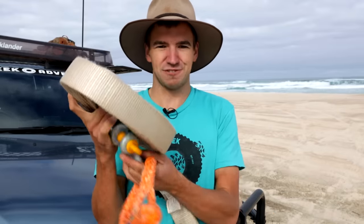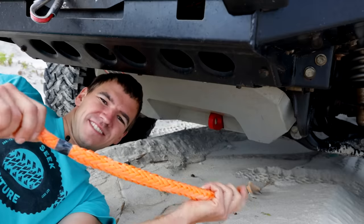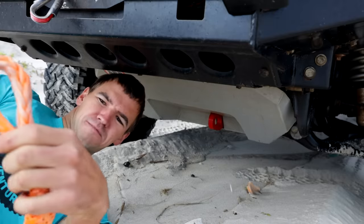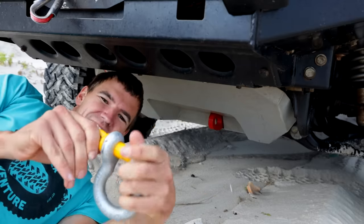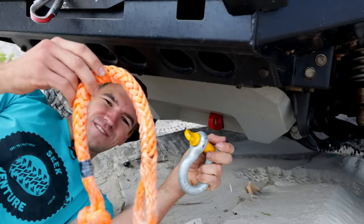Now the downside of the soft shackle: just like any other material recovery strap, it's prone to wear and tear. Four-wheel drives have a lot of sharp objects on them, and on tracks there are rocks and all sorts of things these can rub against, so they are very susceptible to damage. A lot of people are also concerned that recovery points like mine have quite sharp edges that can cut soft shackles. The simple solution: just use a bow shackle instead. You could rub a bow shackle on that recovery point all day long and it's not going to wear through.